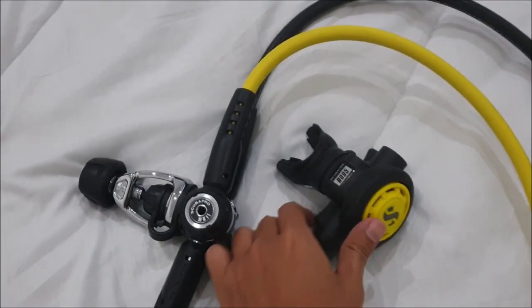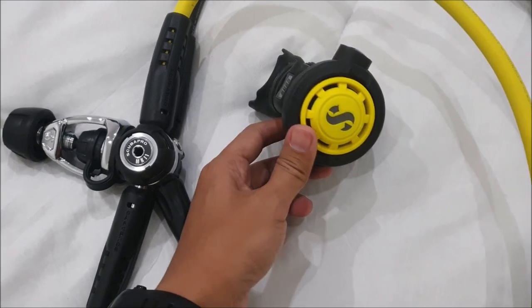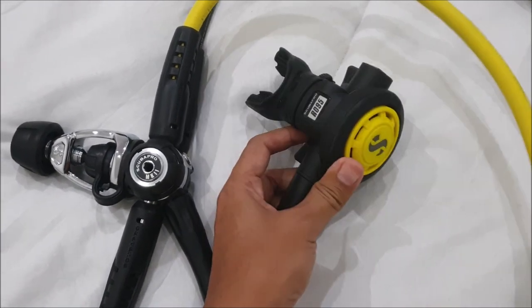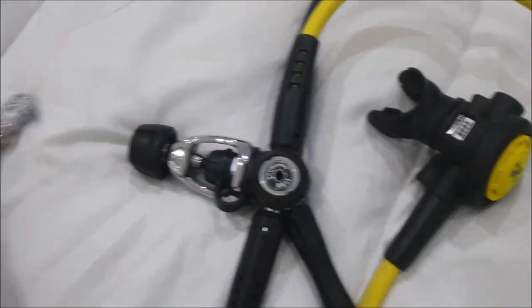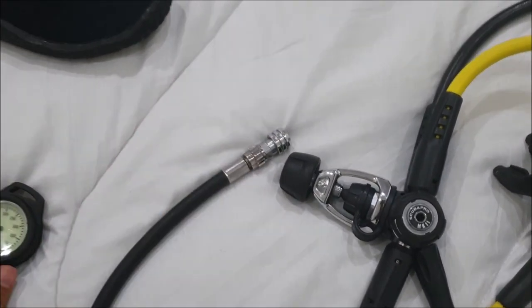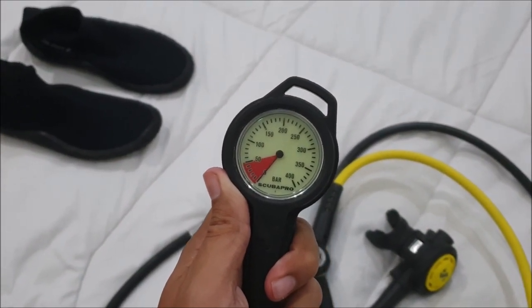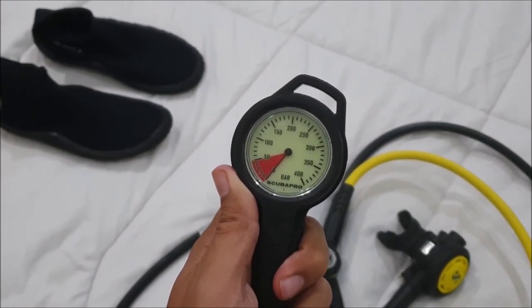For the Octo I'm using the Scubapro R095 — this is the cheapest Octo from Scubapro. And this is what you connect to the BCD. This is the submersible pressure gauge. I don't have a separate depth gauge because I already use a dive computer.